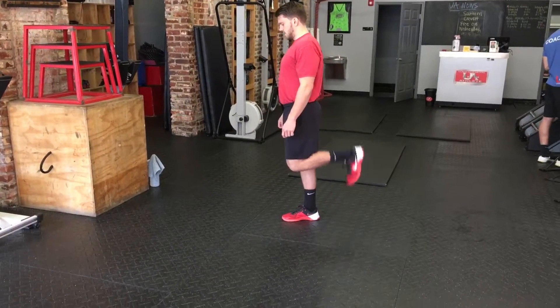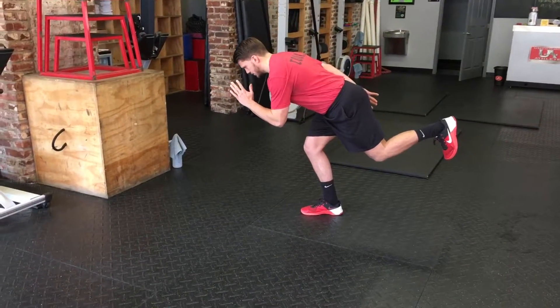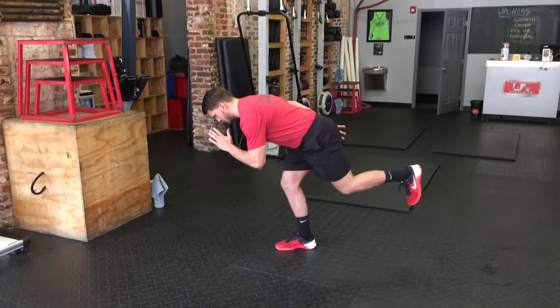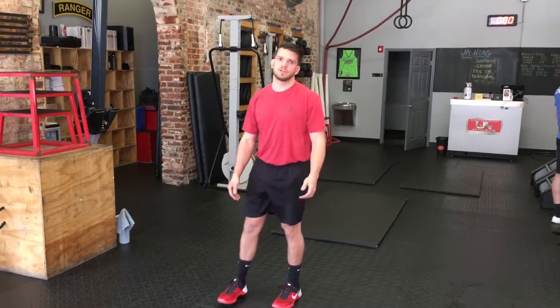Balanced on one foot, back leg at a 90 to 45 degree angle, hinge at the hips, reverse that motion and swing the leg through — explode, balance, explode, balance, explode. And that is the sprinter jumps.